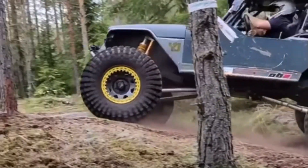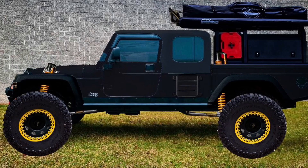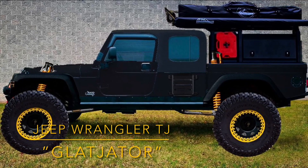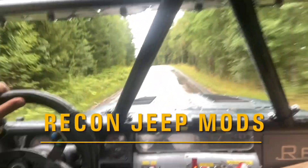Hey guys, thank you for tuning in. Today we're going to have a look at the portal axles and what needs to be done to have these fitted under a TJ.